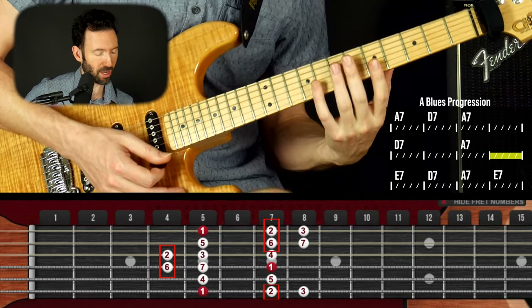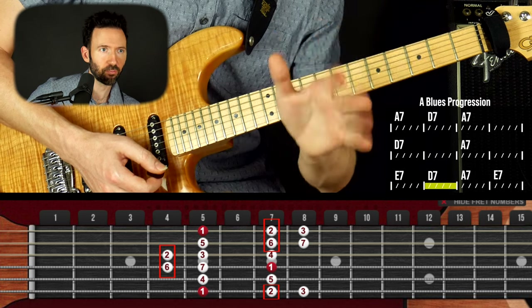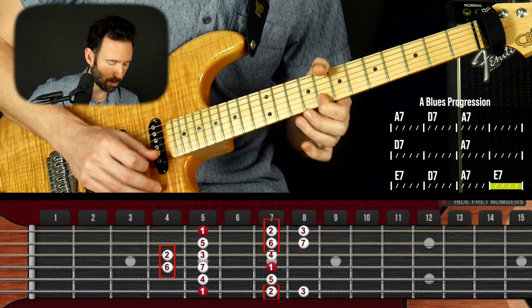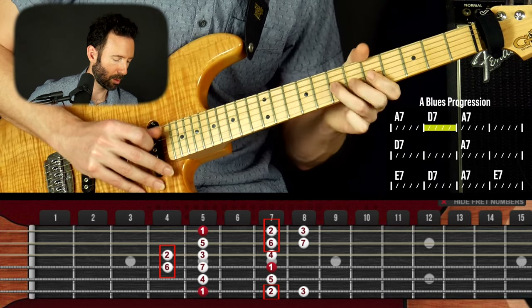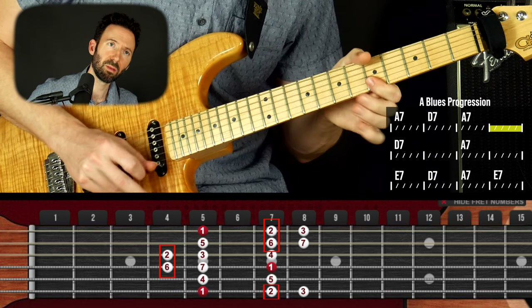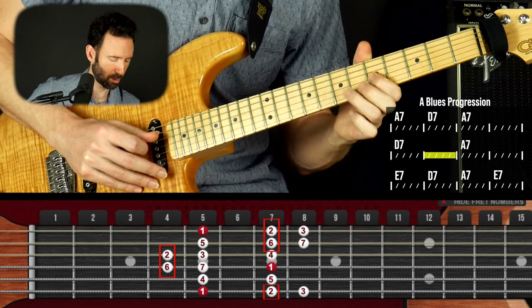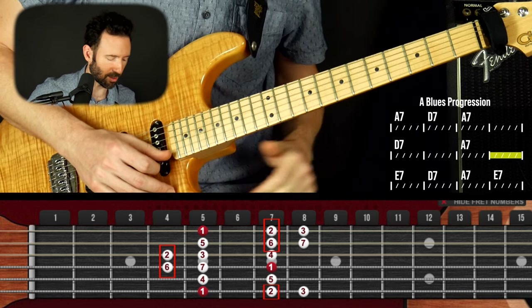By adding two notes to the minor pentatonic scale to create the Dorian mode, we're getting two essential notes that are chord tones in all the chords. Starting on the top now, going to the five chord.